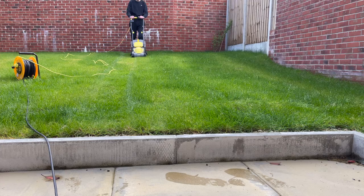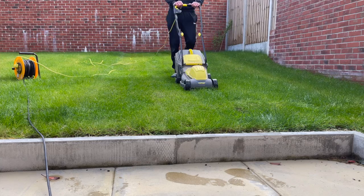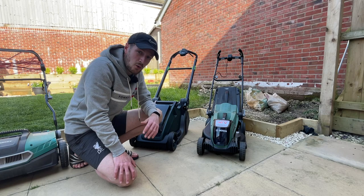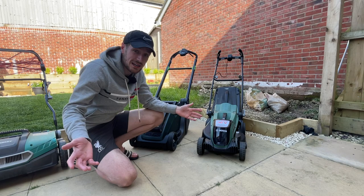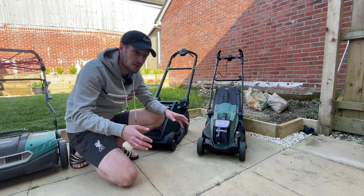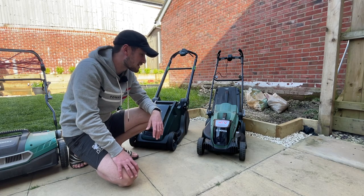What used to happen is the wheels at the front used to bend outwards and you'd have to bend them back. It was an absolute nightmare — to change the height you had to take the wheels off front and back and adjust them manually. So if you're getting into lawn care I wouldn't suggest starting with something like that because of the impracticalities. However if that's all you can afford, go for it — it does cut the grass, which is essentially what you want.